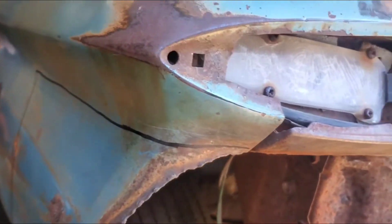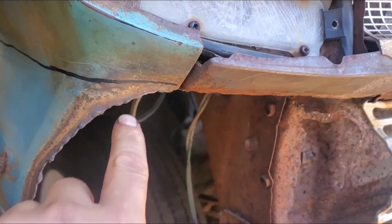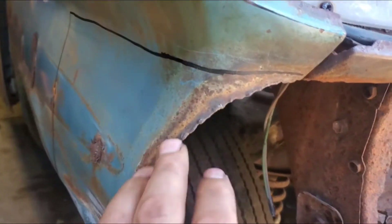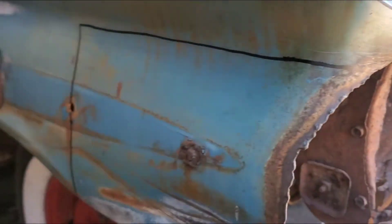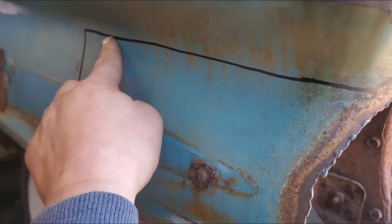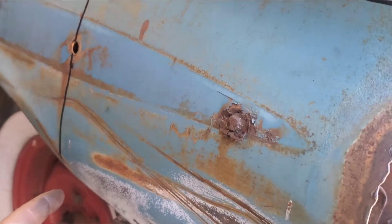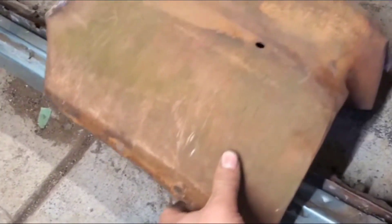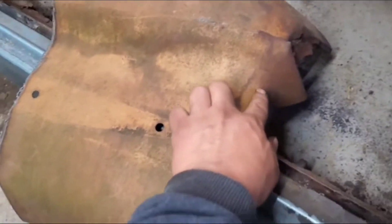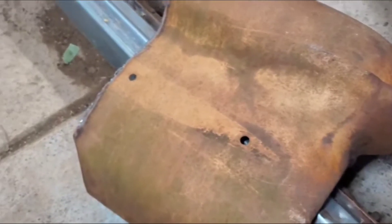I marked where I'm gonna cut the fender to replace this section right here — this would be where the headlamps would mount to. It was either cut off or rusted out, more than likely both. So that's gonna be the line, right on the body line, and then we're gonna go at the second hole and then straight down. This is gonna be the piece we're going to use and it's pretty clean. So it's gonna be the same cut — body line, then at the end of the second hole, and straight down.